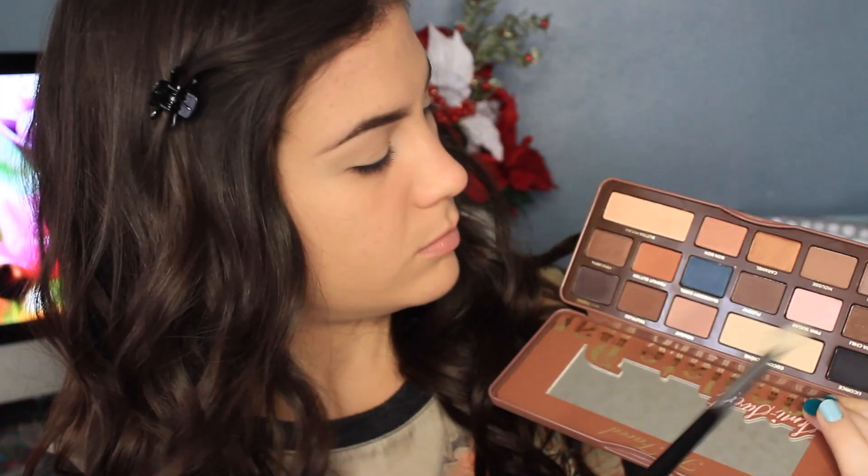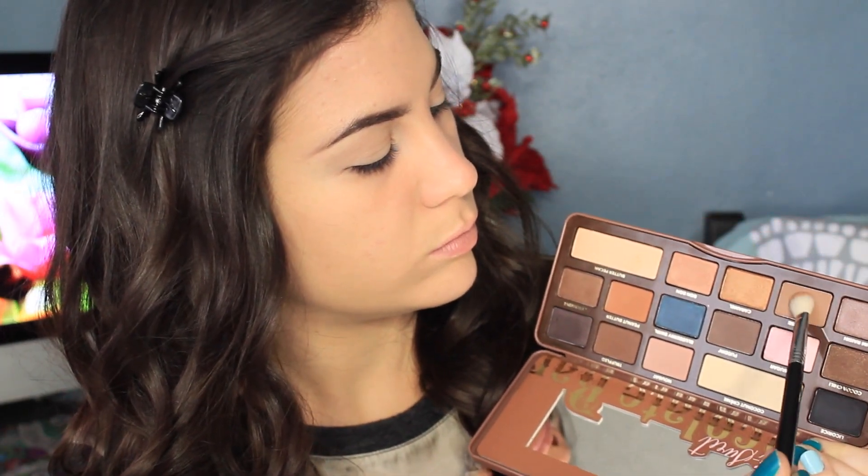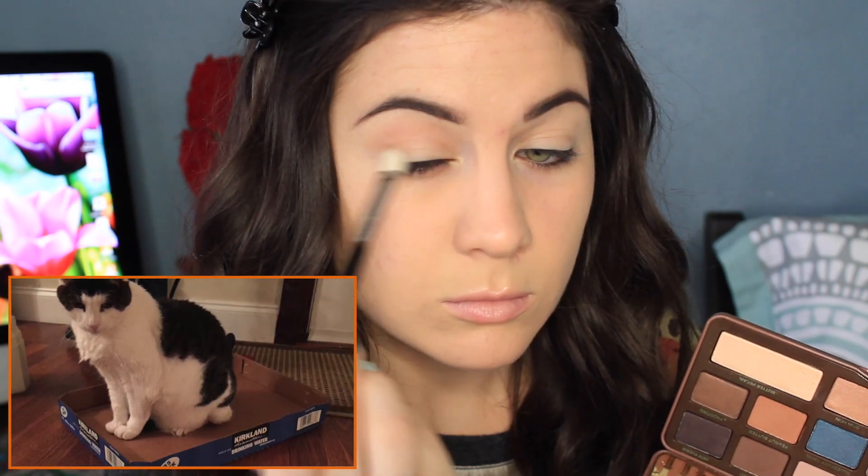Alrighty, so starting off, I've already primed my eyes, and I have a zit right into my eyebrows, and of course, a zit right underneath my nose — so lovely, I know. Starting off with the color Moose, which is my cat's name. This is going to be my transition color. It's a very orangey, warm tone brown. So this is going right in my crease. I always start off with my transition color — it's just a good way to start off.